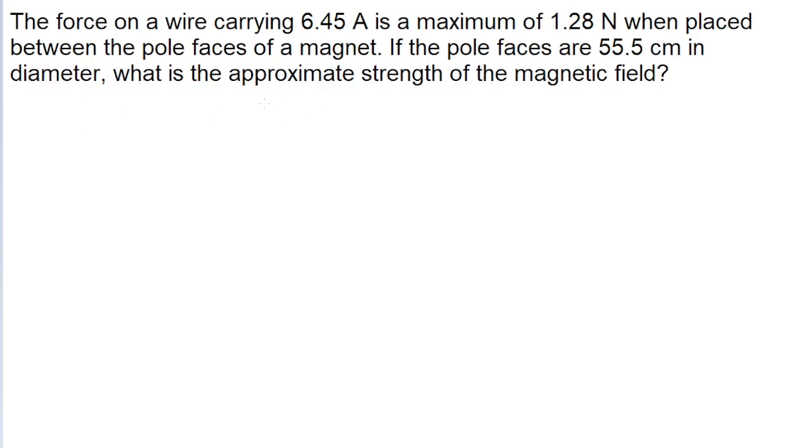Hey guys, in this problem we are looking for the strength of the magnetic field given the maximum force that a current-carrying wire experiences. We just have to use the formula for the force on a wire, or on a current, due to a magnetic field.